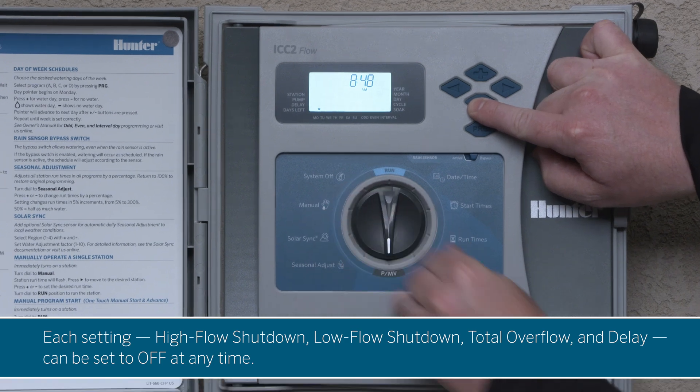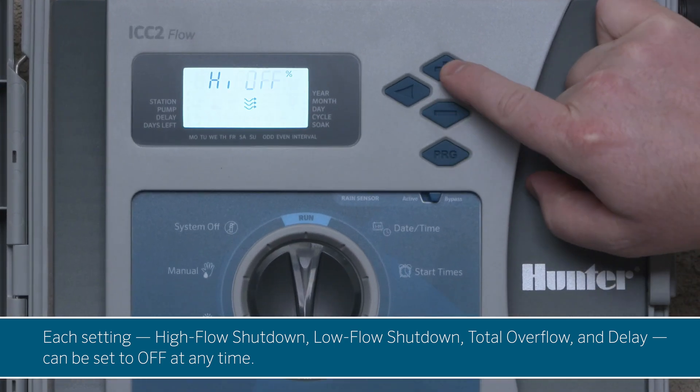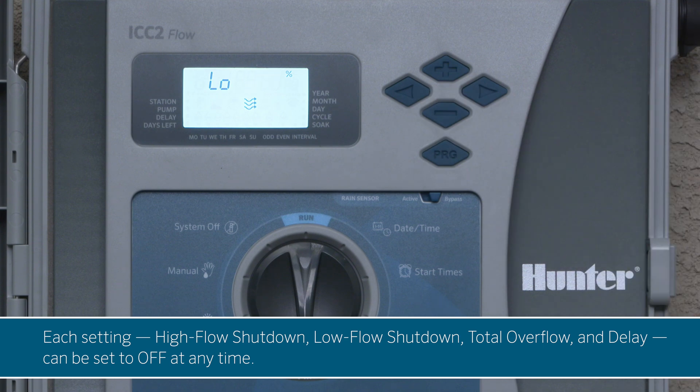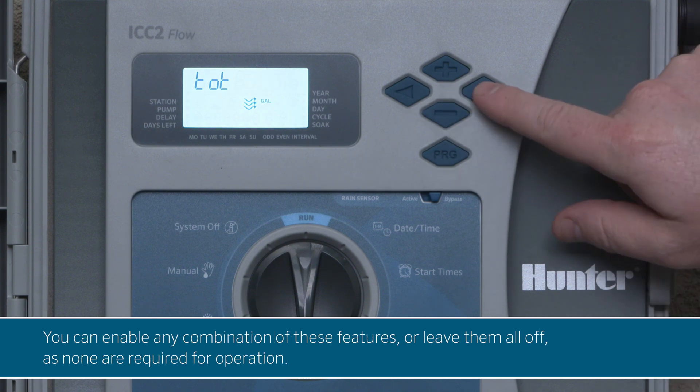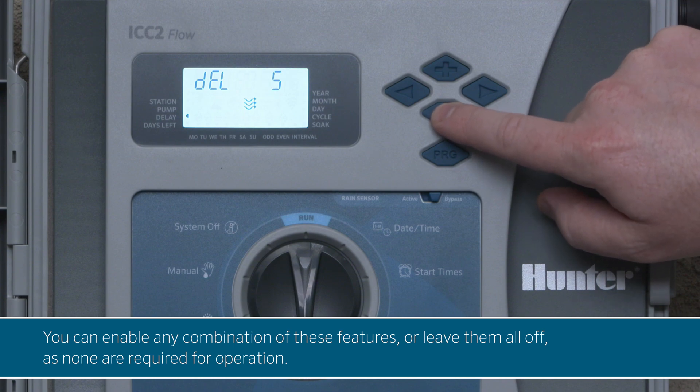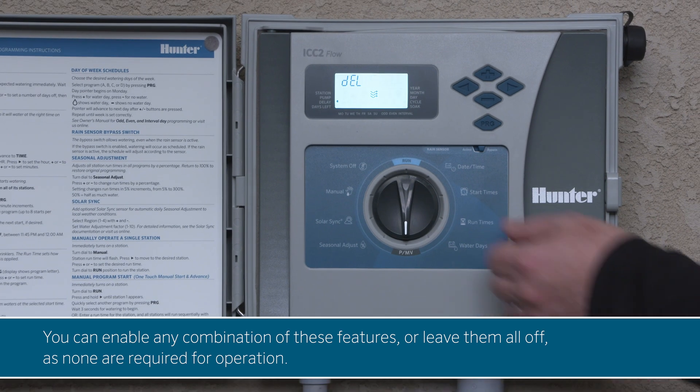Each setting — high flow shutdown, low flow shutdown, total overflow, and delay — can be set to off at any time. You can enable any combination of these features, or leave them all off, as none are required for operation.